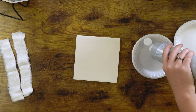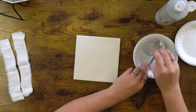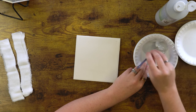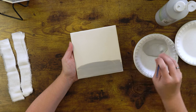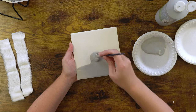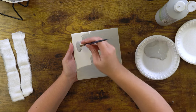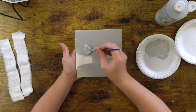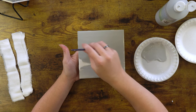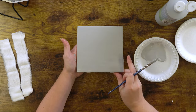First we're going to start out with SC35, which is gray hair, and I'm using a soft fan brush. We're just going to apply two coats of this directly to the tile, fully loading that brush. This first coat is going to dry fairly fast.